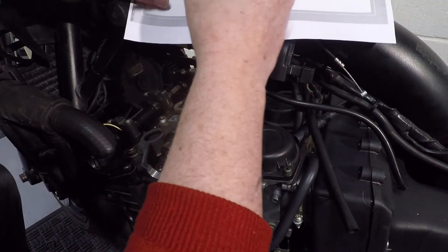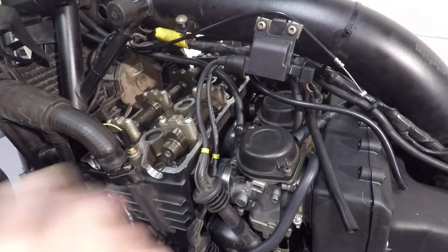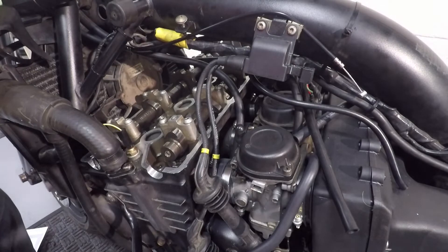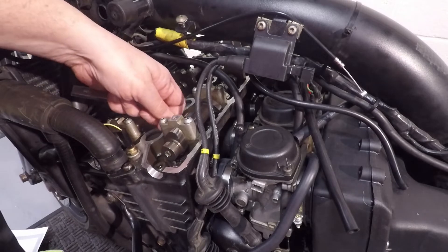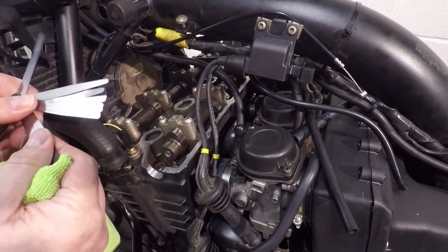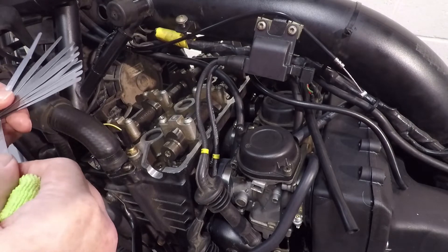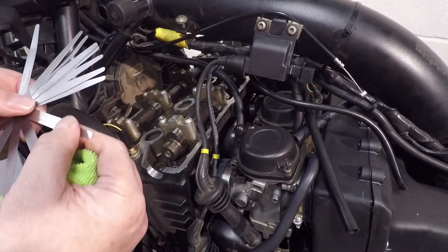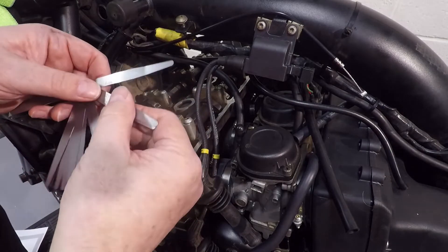I'll note those values on my sheet. I'll measure all of these, go through every one and write down the values, then start fresh again as if I've not done any, and take them all again just to make sure I'm consistent. A bit more spinning the wheel and measuring the clearances — there's no point filming every one as they're all accessible and easy to get to.